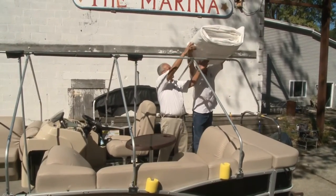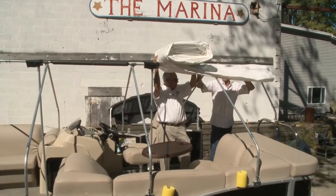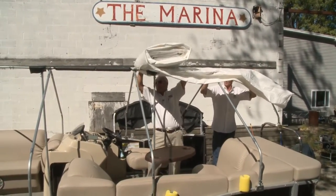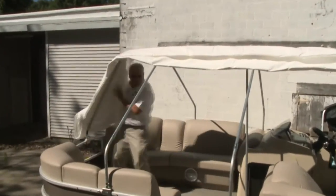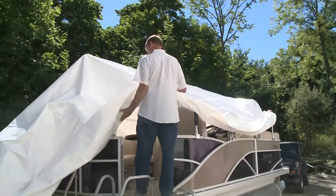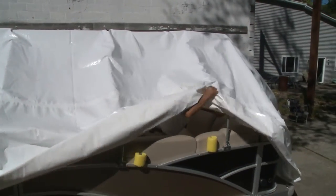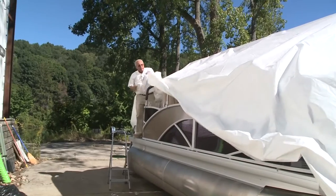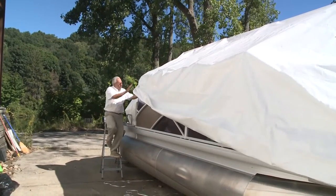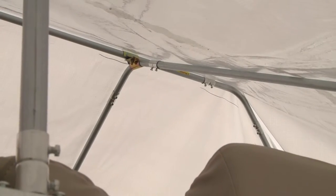We're going to put this up on top of the ridge pole. We have our dotted line on here which shows us the center of the cover. Roll it out right down the middle. Now we've got to pull it this way to get the dotted line centered. We want that dotted line on the ridge pole because that's dead center of the cover, so we can just pull the cover over slightly like so.